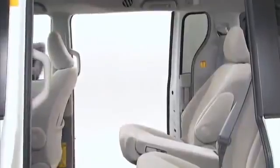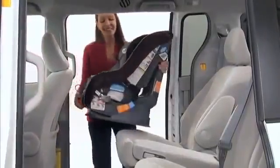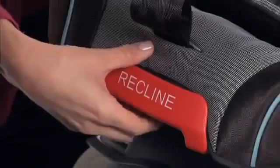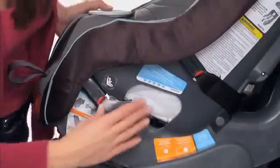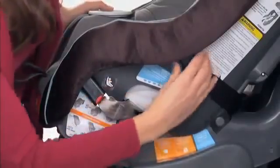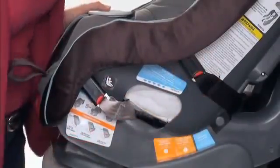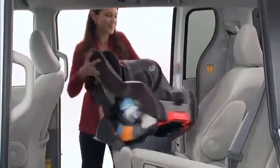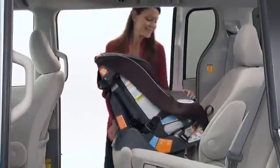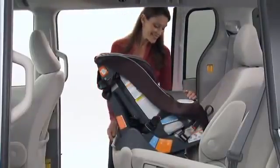To install the Size4Me 70 rear facing using your vehicle's seat belt, pull out on the handle on the front of the car seat and adjust to rear facing position marked with a 1. Make sure both the rear facing and forward facing latch belts are stored, and place the car seat in the back seat of the car so that it is facing the rear of the vehicle. The car seat should sit firmly on your vehicle's back seat.